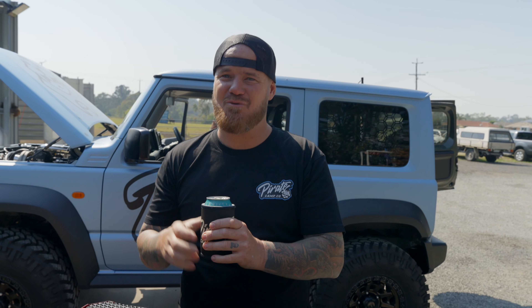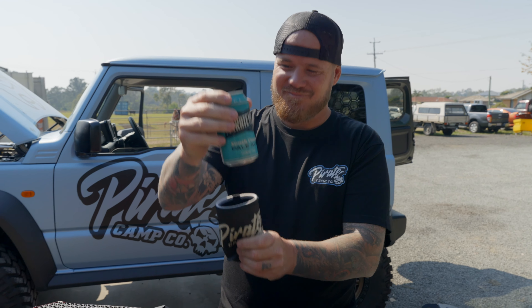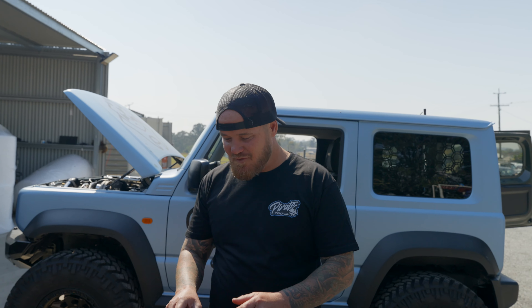It actually goes down too well for 8:30 in the morning, not gonna lie. Pirate Life - I've had this one in a few videos now, but I'm assuming a lot of you are new to our channel or our install videos. We've got a few subs now, and every install I run the beers and try to do different ones with a bit of beer critiquing. This one is something I've fallen in love with - the Hawaiian Pale Ale from Ballistic. Anyway, back to the install.